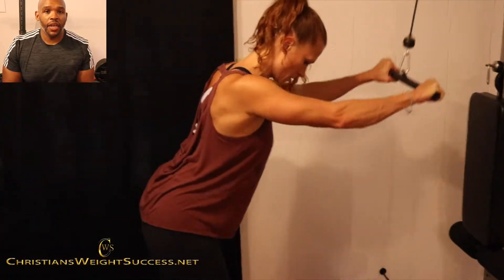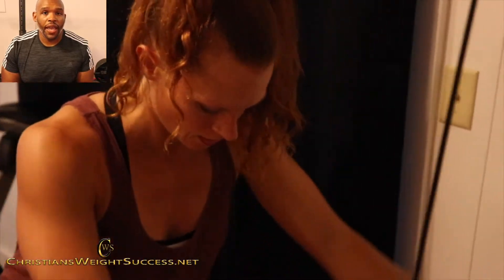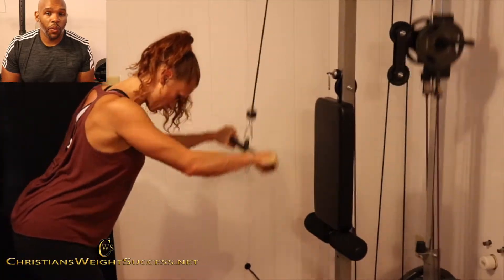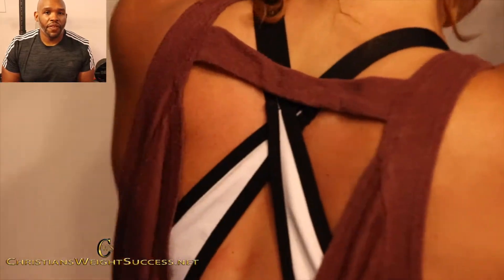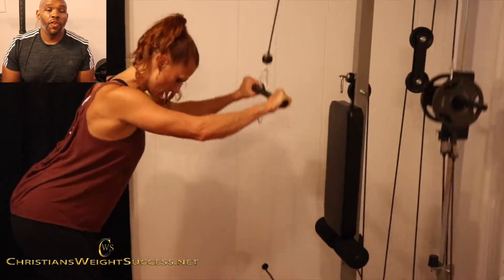I can't emphasize this enough. Keep your arms straight and you want to pull down depending on the height of the machine that you're working on. You may bring it down to your waist — that is the goal. But if not, it'll come out to maybe about three or five inches away from your waist.